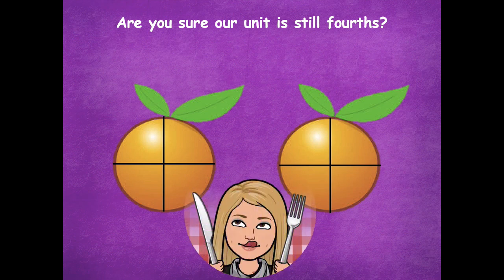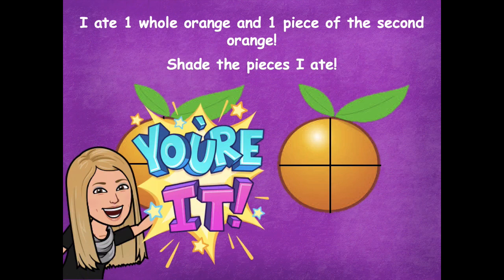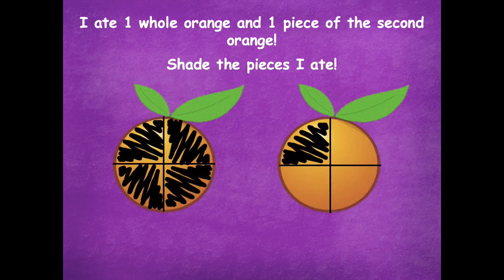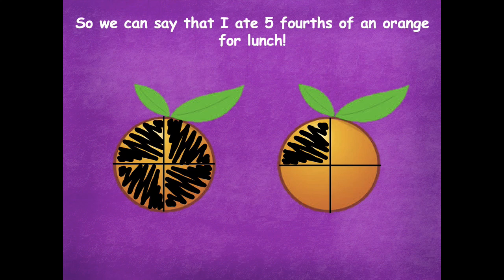These oranges look delicious. I ate one whole orange and one piece of the second orange. Shade the pieces I ate — pause the video, shade the pieces I ate, which was one whole and one piece of the second orange, and then click play when you're ready for the next step. Here's what you should have: one whole and one piece of the other one. How many pieces did I eat? Five pieces. So we can say I ate five fourths of an orange for lunch. Let's count them together: one fourth, two fourths, three fourths, four fourths, and five fourths.